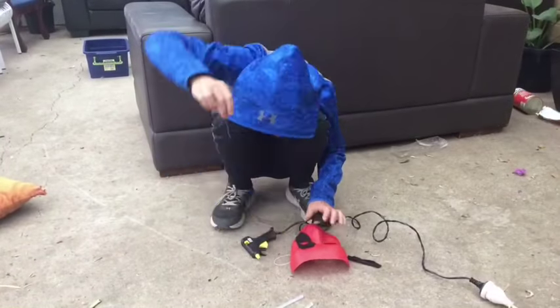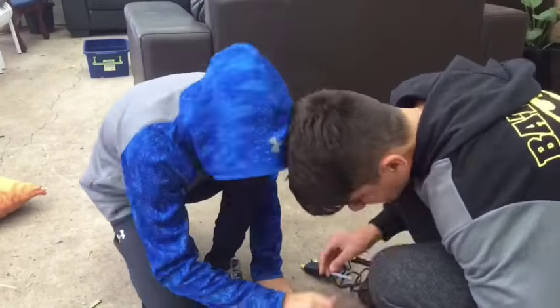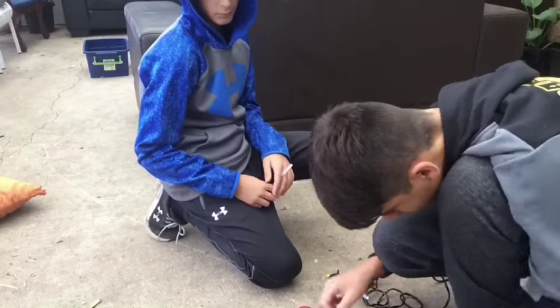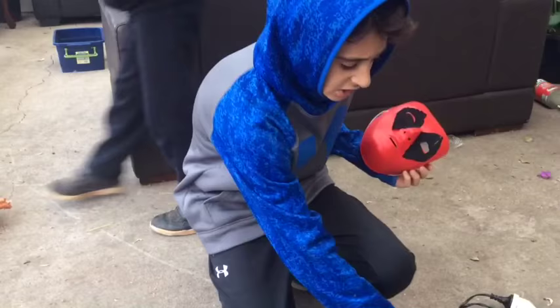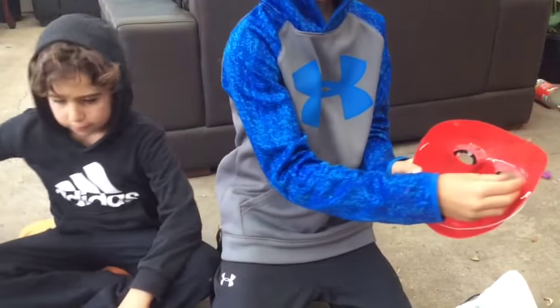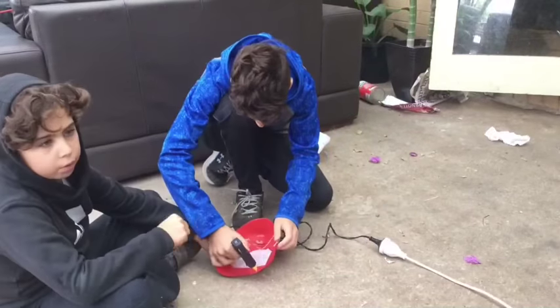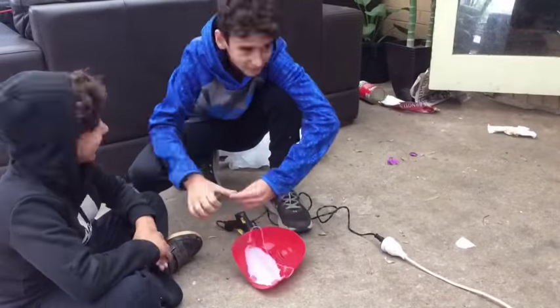Alright, now it's time to glue the pieces on. Once you glue the eyes together and you're finished, you want to get a plastic bag like this, cut it out, and glue it in the eyes like that. And then after that, you are done!